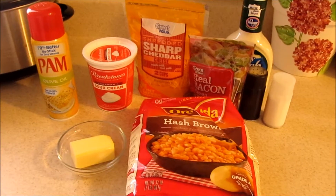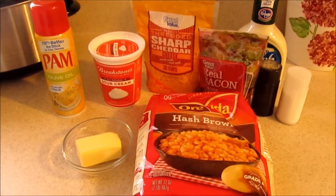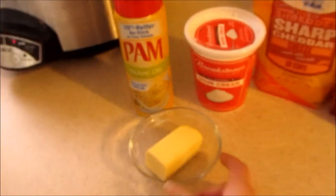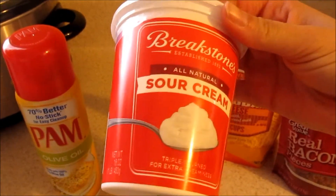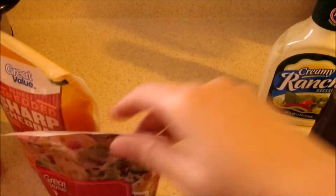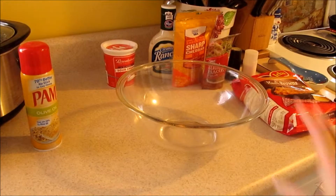Hey guys, I'm going to make a twice baked potato casserole. For this you'll need one bag of hash browns, half a stick of butter, 16 ounces of sour cream, Pam spray, a bag of cheddar cheese, real bacon bits, salt, pepper, and ranch.